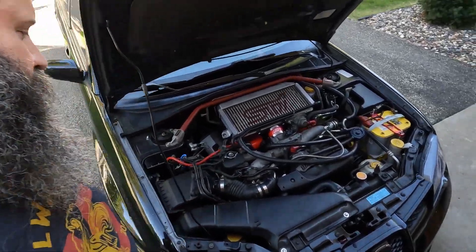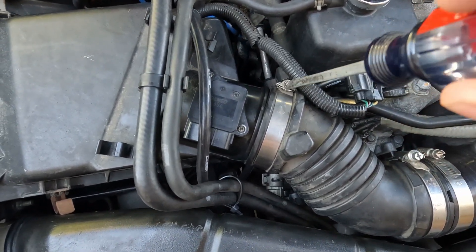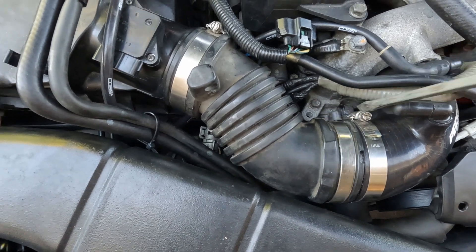Let's take a screwdriver and disconnect the two clamps that are holding the post-MAF hose onto the intake. With all that disconnected, we should be able to remove the intake box.